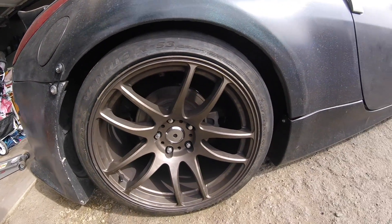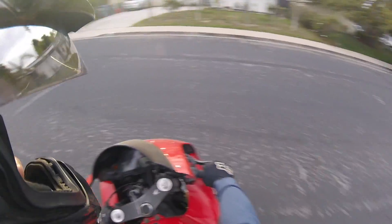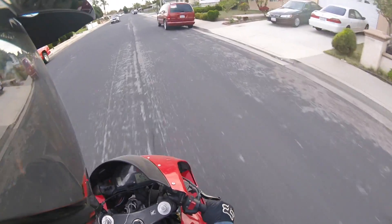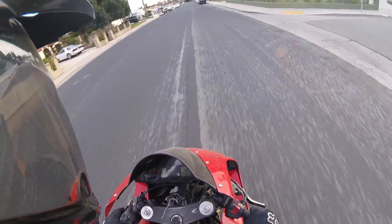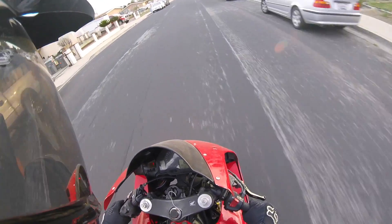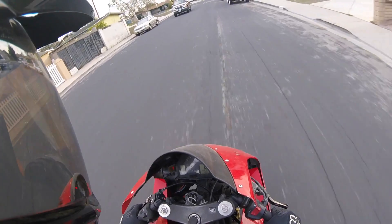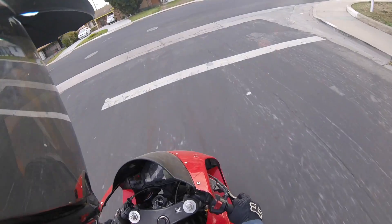Welcome to the first episode of Motorcycle Monday. As you can tell, I am on a motorcycle and I do not have a mic — the connection doesn't actually go into my GoPro, so that's why I'm using a voiceover with the external mic. If you guys have any recommendations let me know, but for now I'm just riding around going to the local spot in my area, pretty much Mexico.